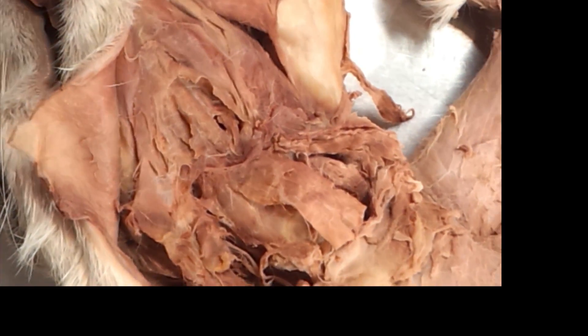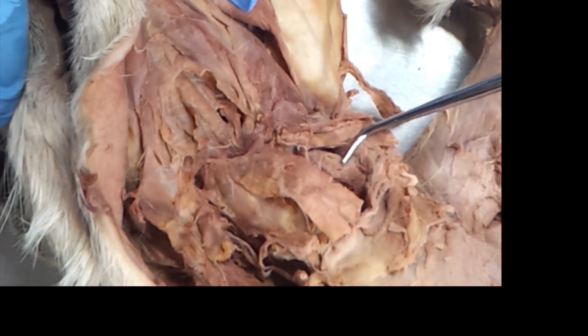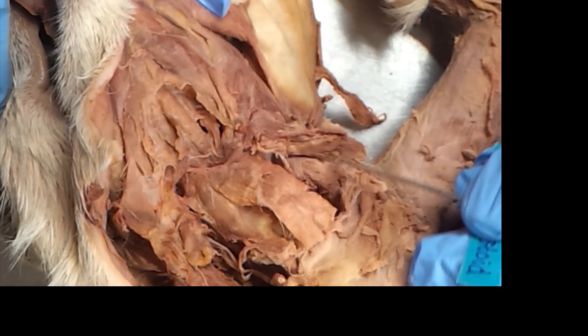I'm going to look at the ones on the side. Cleidomastoid — so this deep muscle. I'll tag it for you guys. And that's it.